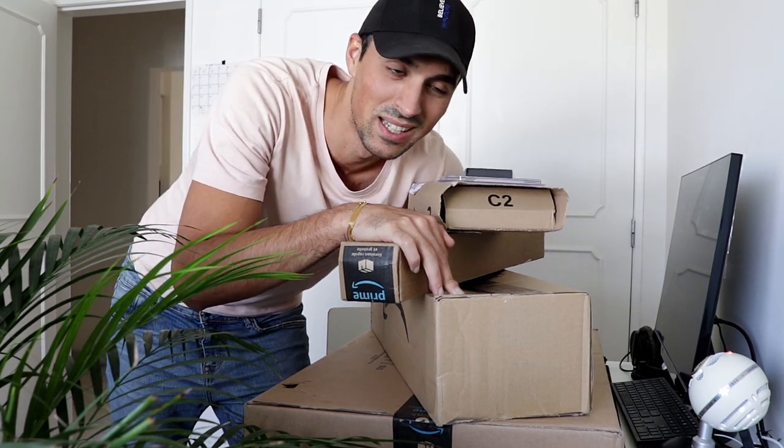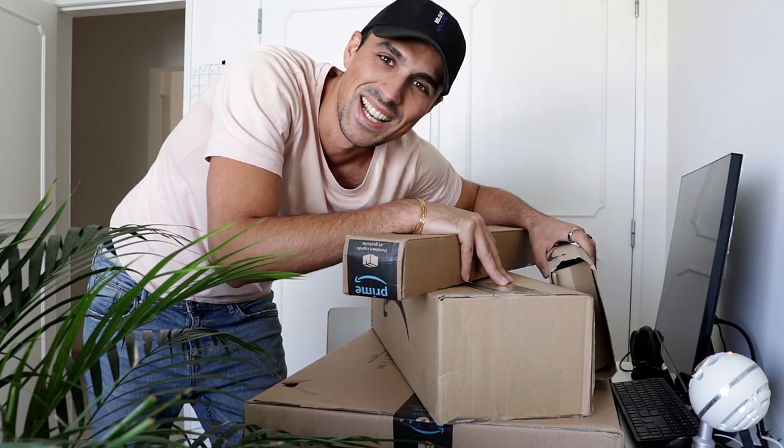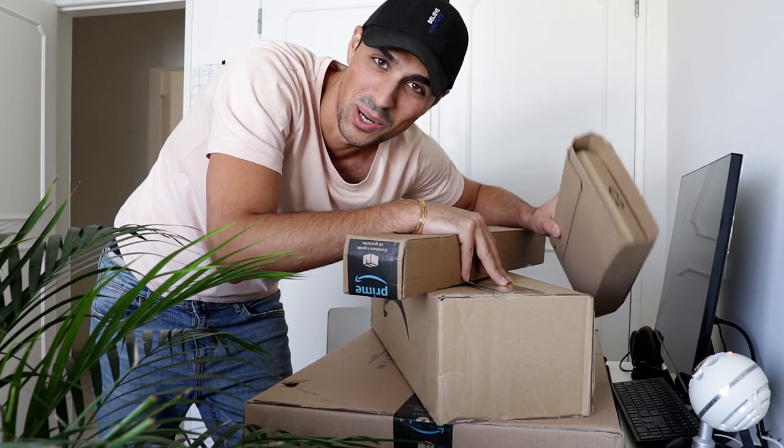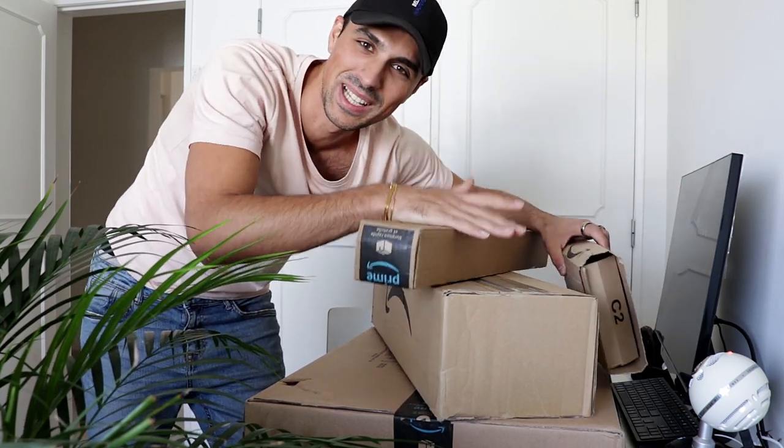It's time for some unboxings. This has to be the worst place to do unboxings because there's literally no space here, but we'll have to manage. Quick backstory: ever since I started this channel back in August 2020, I set up a goal to save up 500 euros that I could comfortably spend on gear.